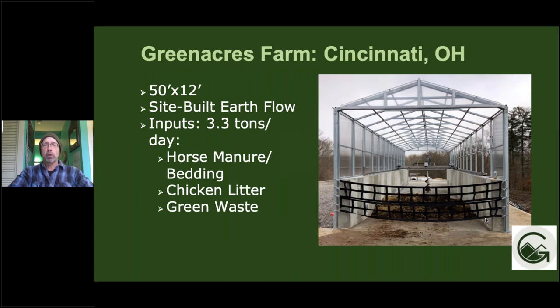Here's an example of a site-built Earthflow installation for ag — a poured concrete wall with a greenhouse roof. This is a 50 by 12 bay that can take 3.3 tons per day. This is for Green Acres Farm in Cincinnati, and they do horse manure and bedding, chicken litter, and green waste in that system.